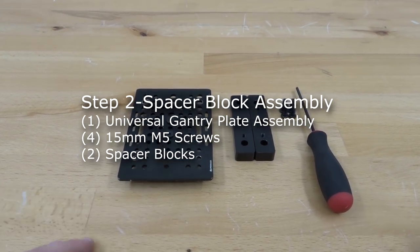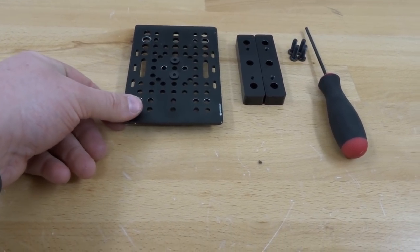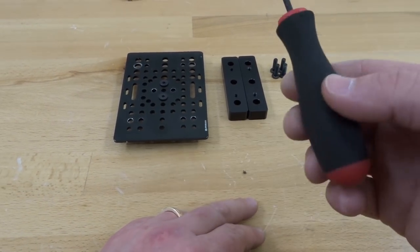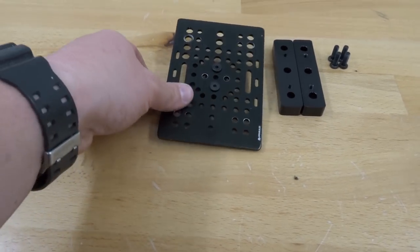Moving on to the next step, we are going to be assembling our spacer blocks to our universal gantry plate. In this step we're going to need two spacer blocks, four 15 millimeter screws, our ball driver, and our assembly thus far.